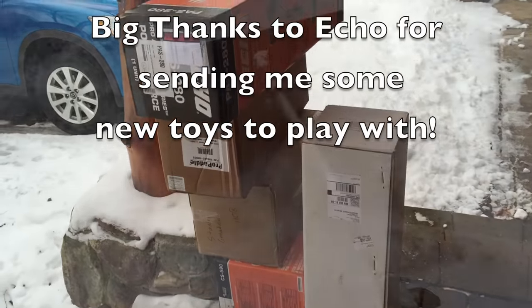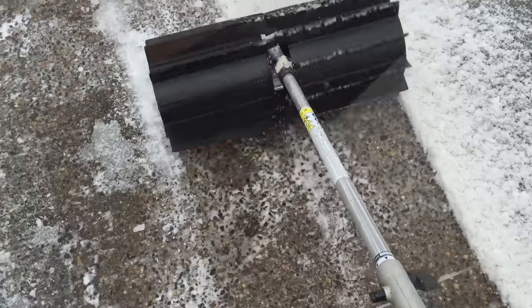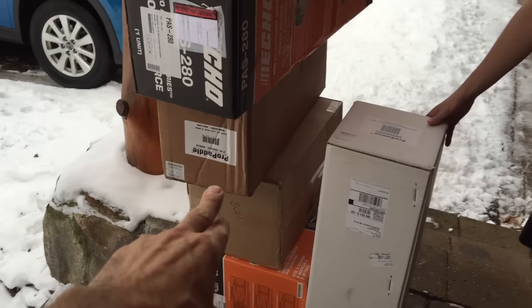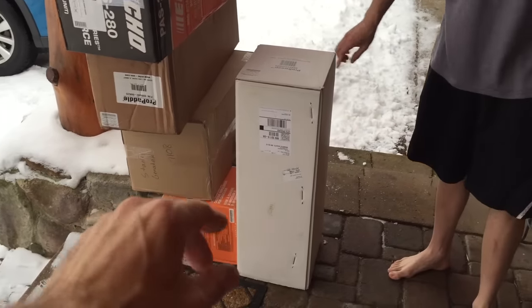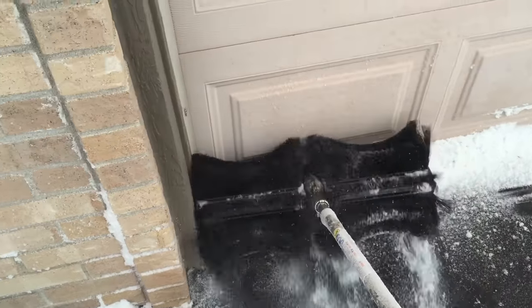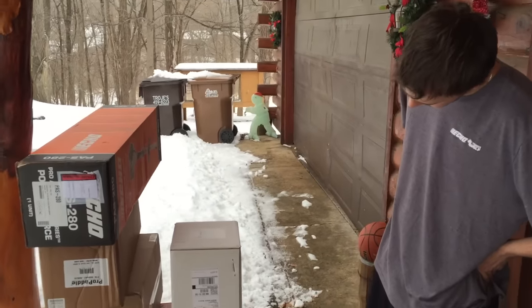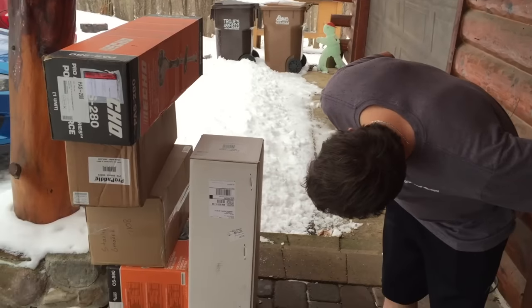Let's check it out. We got a chainsaw, we got a pro paddle which hooks up to a power head — this is for removing snow, cleaning up parking lots. We also have the needle version of it. Gotta get the ECHO Timberwolf down on the bottom — a chainsaw which we're gonna put head-to-head against the Stihl Farm Boss.